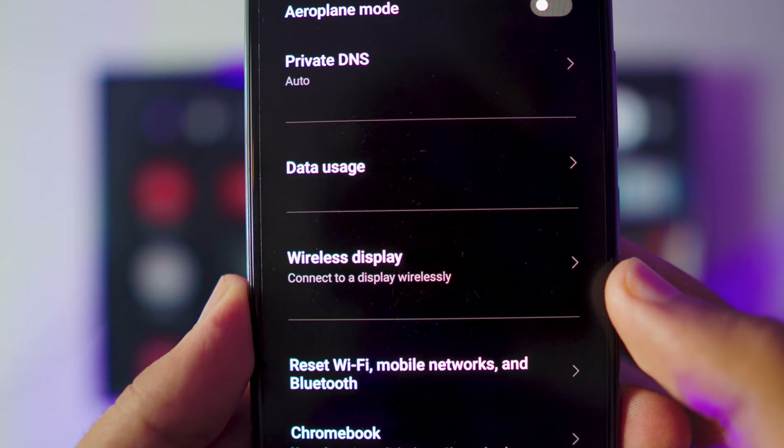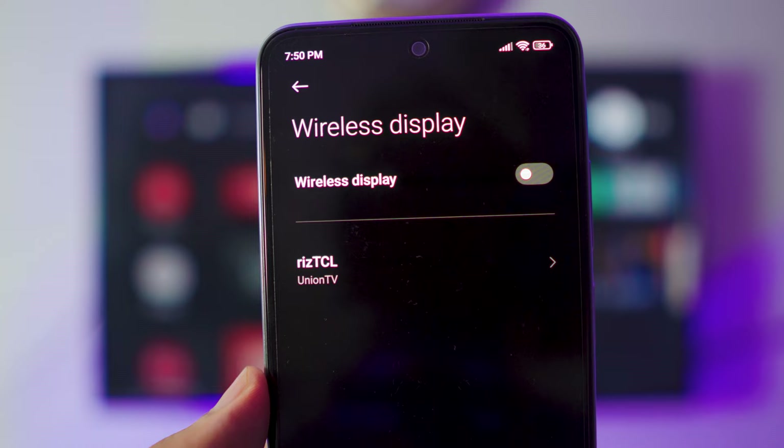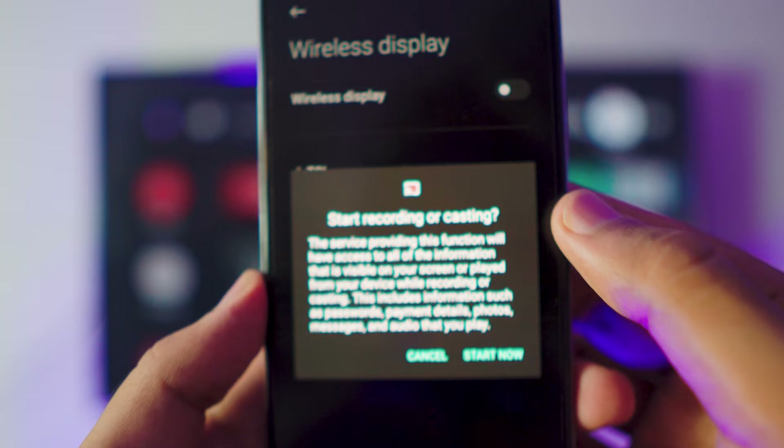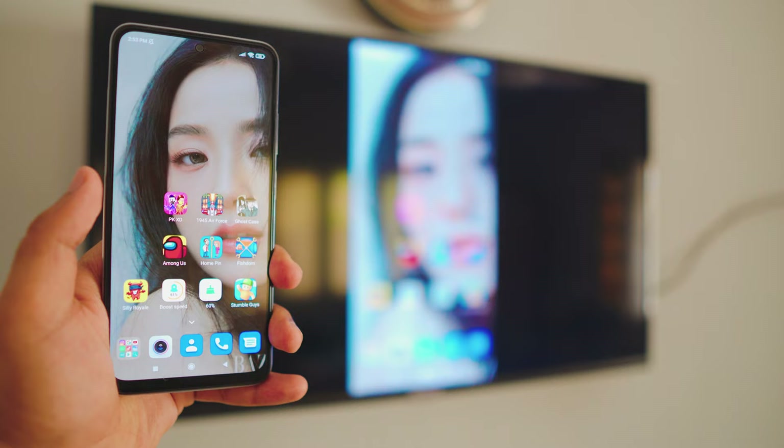I'm going to use Wireless Display. Once you're in Wireless Display, it should automatically scan for Android TVs on the same network. As you can see, mine is right there. All you have to do is click on it — it's going to ask you for permissions, and all you have to do is click Start Now, and that way you're screen mirroring Android to your TV.